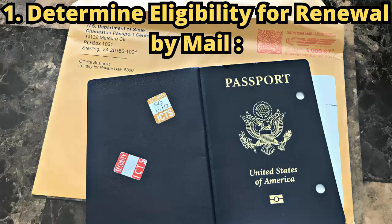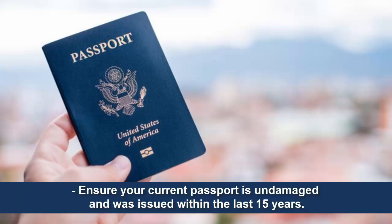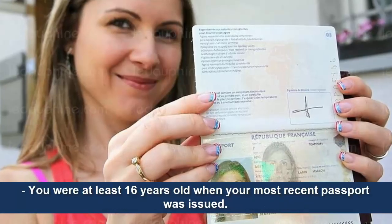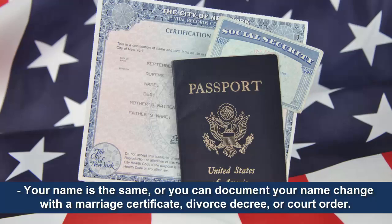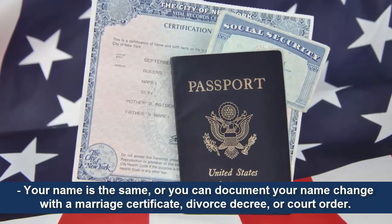Step 1: Determine eligibility for renewal by mail. Ensure your current passport is undamaged and was issued within the last 15 years. You were at least 16 years old when your most recent passport was issued. Your name is the same, or you can document your name change with a marriage certificate, divorce decree, or court order.